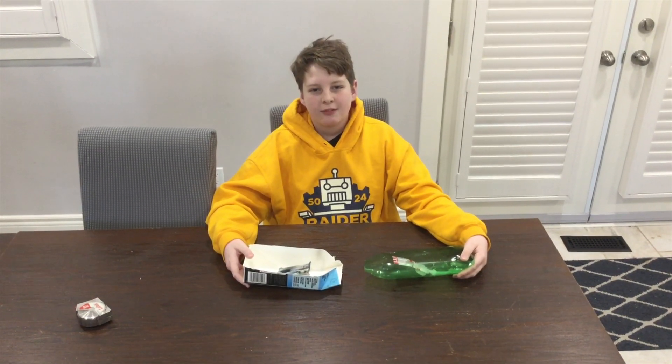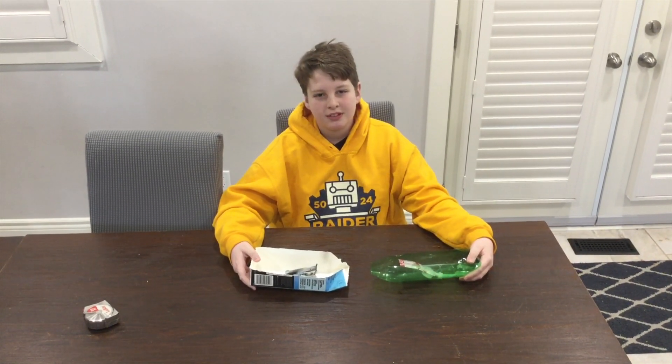Hello everyone, this is FRC 5024 STEAM at home, and today we are going to be making a pop pop boat.